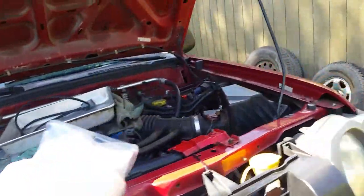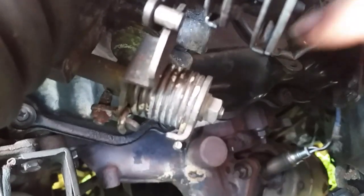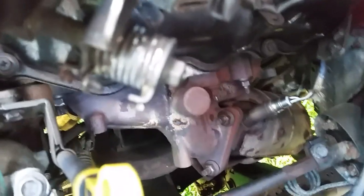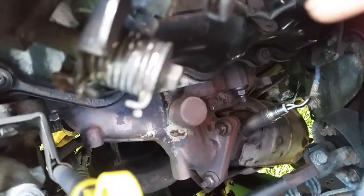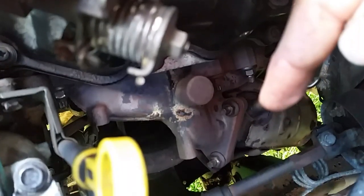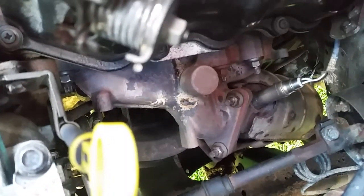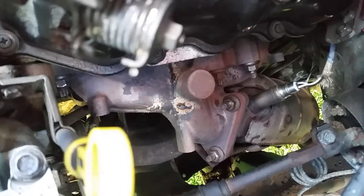On this side you can see where the manifold's been welded in a few places — very typical of these Nissans; they all have that problem. The good news is these bolts on the bottom where the catalytic converter bolts up to the manifold — these break loose real easy. I got all mine off, no problem. Just put a half-inch breaker bar on there and it came right off.